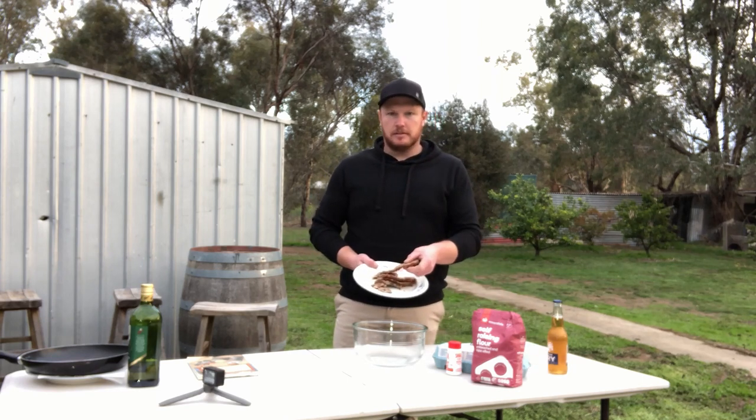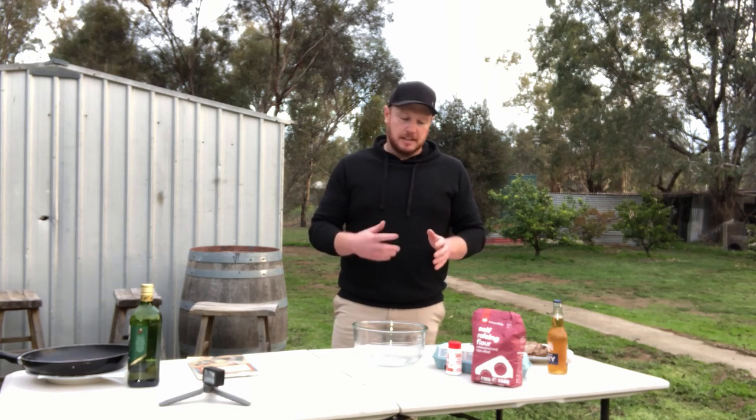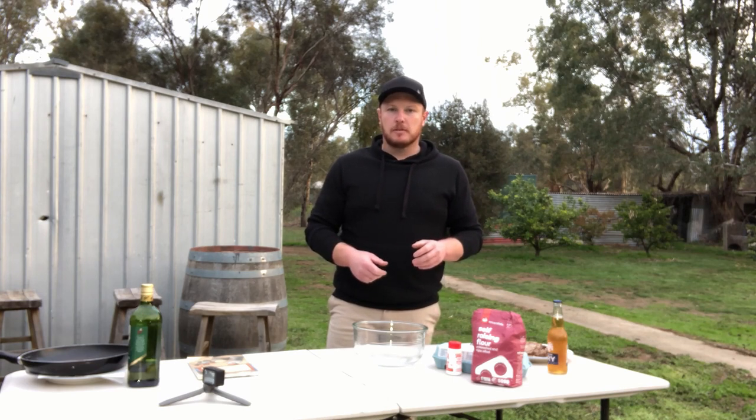What you need is your leftover roast. Basically what we're doing is mixing up a batter mix and then covering our meat in it, cooking it up in the fire pan. Let's have a look.